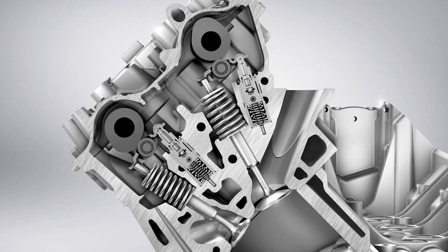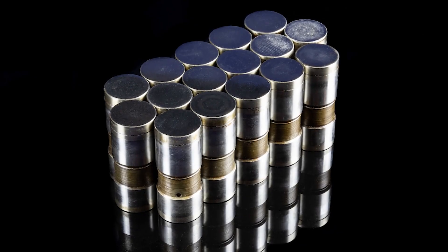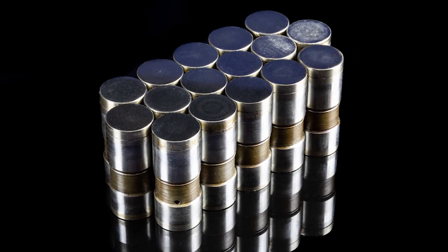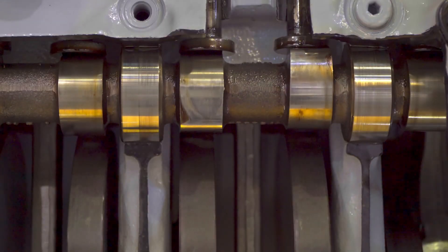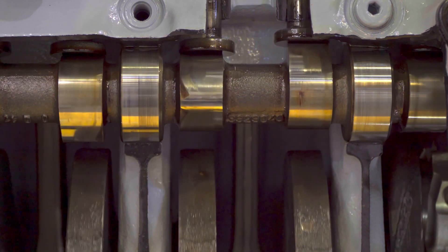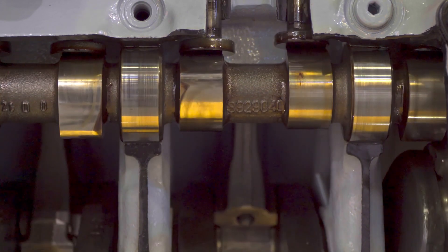Before there was this, there was this. This is a flat tappet lifter from an older vehicle. It doesn't have the roller — the flat tappet rides directly on the camshaft lobes.